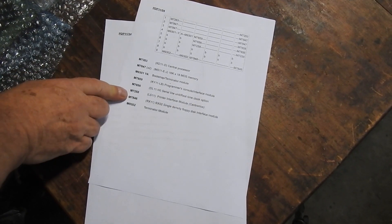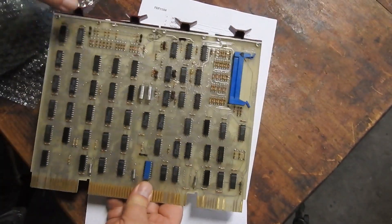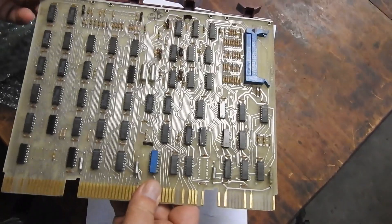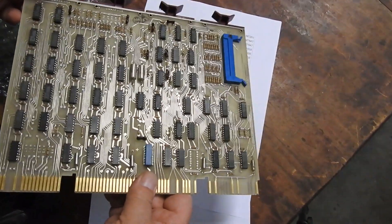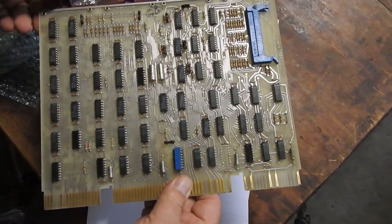Next up is the 7258, a line printer interface module with a Centronics interface. This is from the 04. I don't have any peripherals that came with that machine - I've got a bunch of DEC printers but they must be associated with other systems. I could plug in an old Centronics printer, I guess.